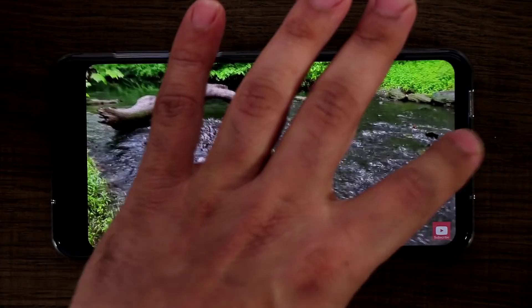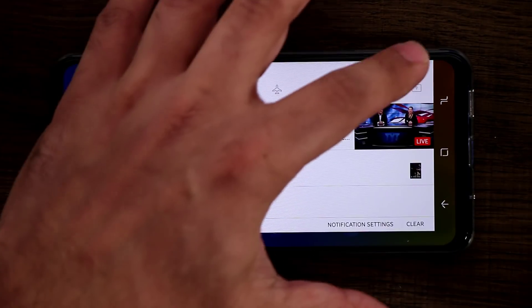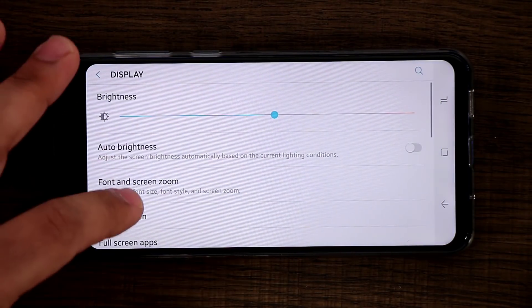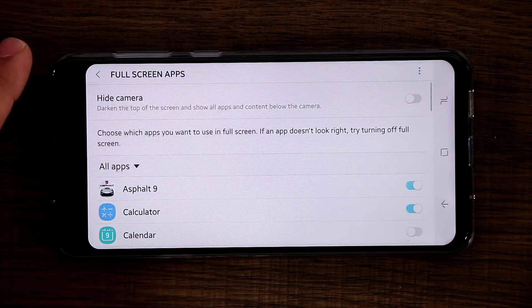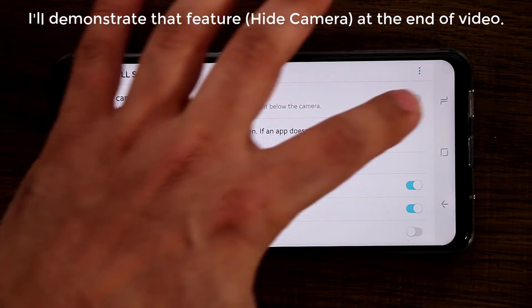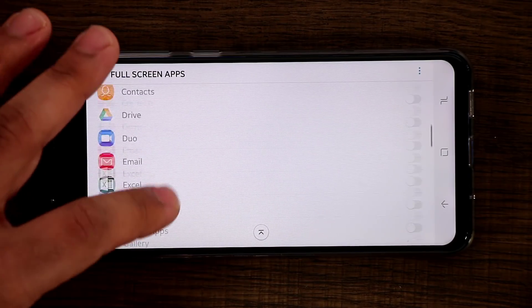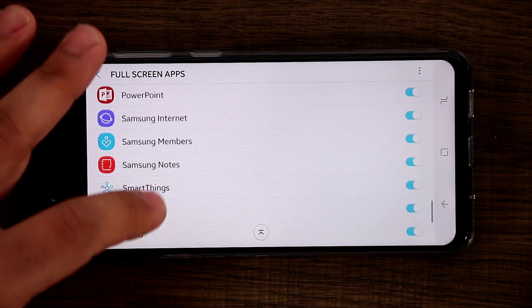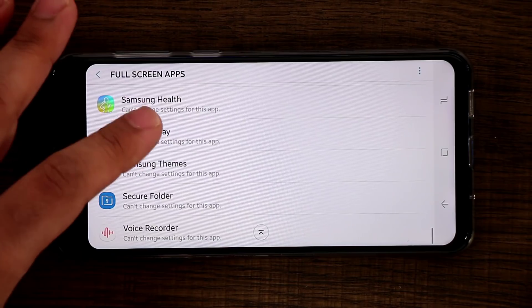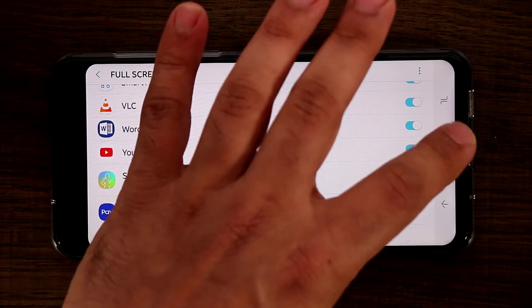Right now as you can see we do have a black bar that I'm not a fan of. So I'm going to go to Settings, then Display, then Full Screen Apps. From here you can actually hide the camera in portrait orientation if you want — we're not going to do that. I'll scroll down to YouTube and set it to go full screen.